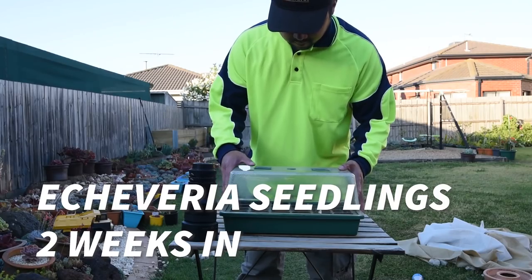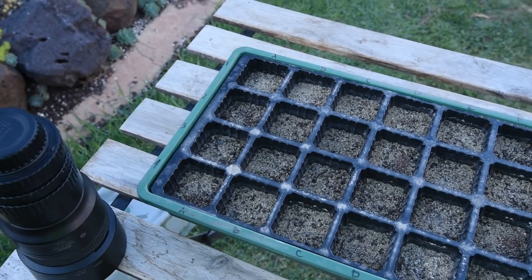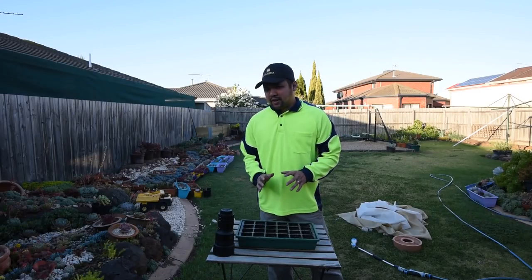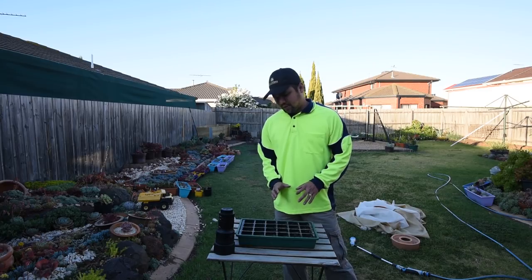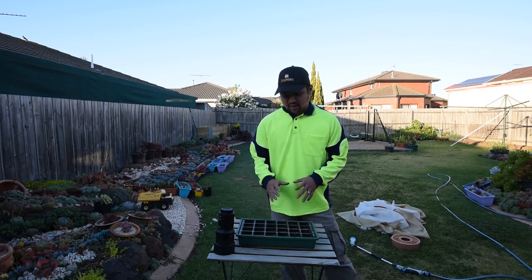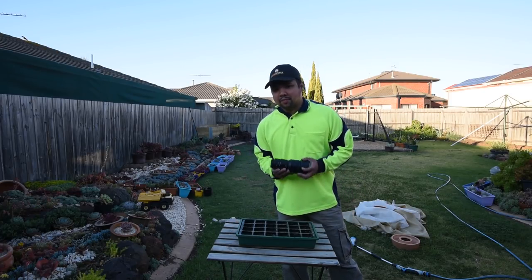It's time for an update. A few "Let's Plant" episodes ago — yes, that's now a unit of time — you'll remember that I harvested a bunch of echeveria seeds and sowed them. It's been a couple of weeks since then and I think you deserve an update, so let's have a look. Here's my macro.